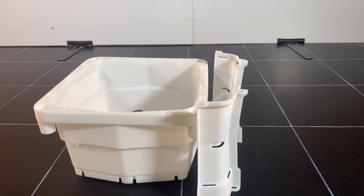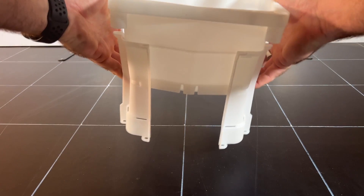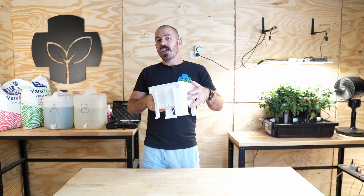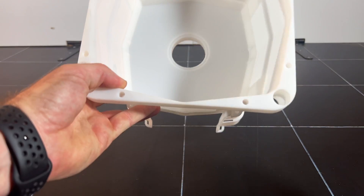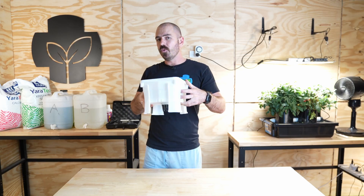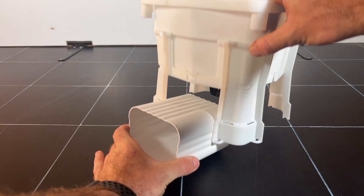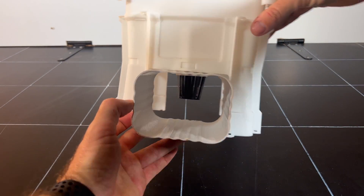This is an injection molded design developed in collaboration with the boys at Kegland, based on my 3D printable Hooch Bucket designs. We have developed this to be injection molded and released to the public so that you can grow produce hydroponically at home in multiple ways, allowing you to adapt its use to your growing style as well as the conditions and requirements of your lifestyle and environment.